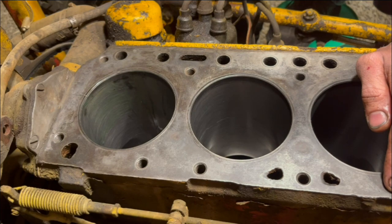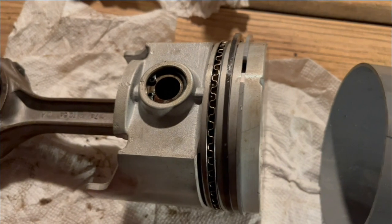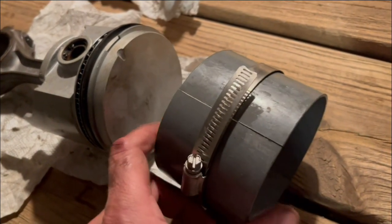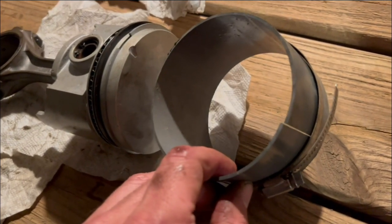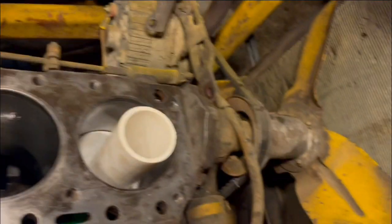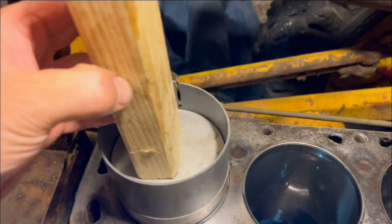Now we're putting assembly lube on the cylinder walls. We need to compress the rings in order to get them into the cylinder, and there's a special tool for that called a ring compressor. We don't have it, but it looks a lot like this — basically a sleeve and a hose clamp that goes around it. Compressing and ready to go in. Notch towards the front of the tractor, drop in the piston, and tap it in.